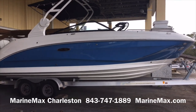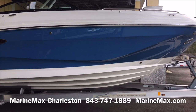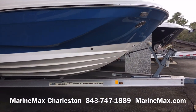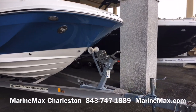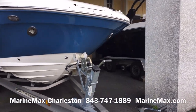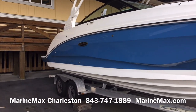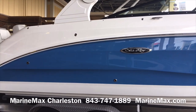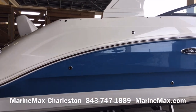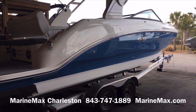Starting off with the profile of the boat, this is Sea Ray's new quantum blue hull color with a white undertone. You can see this model does have the optional docking lights. This boat does not include a trailer, but one is certainly available if needed. Really good-looking profile of the boat.